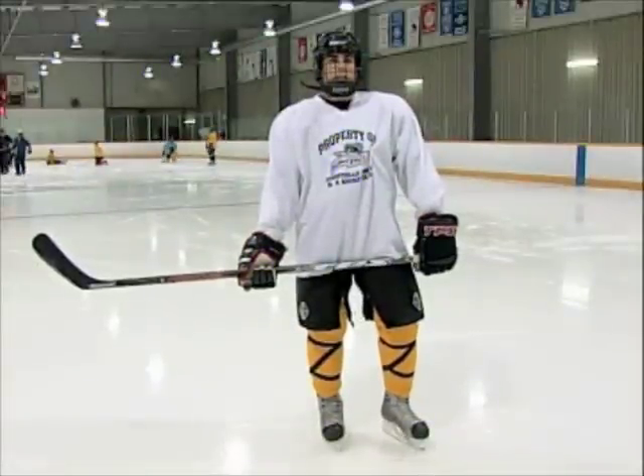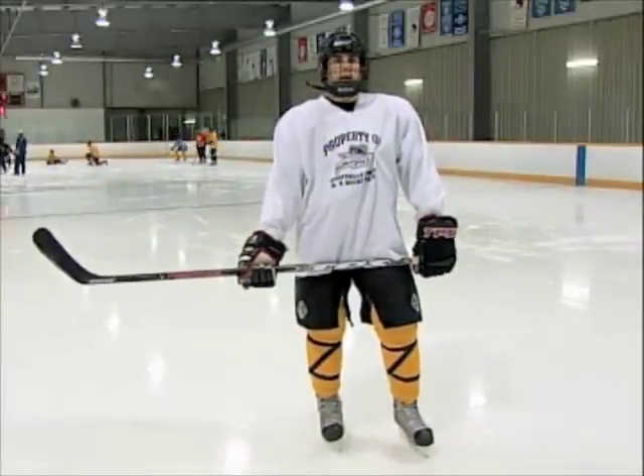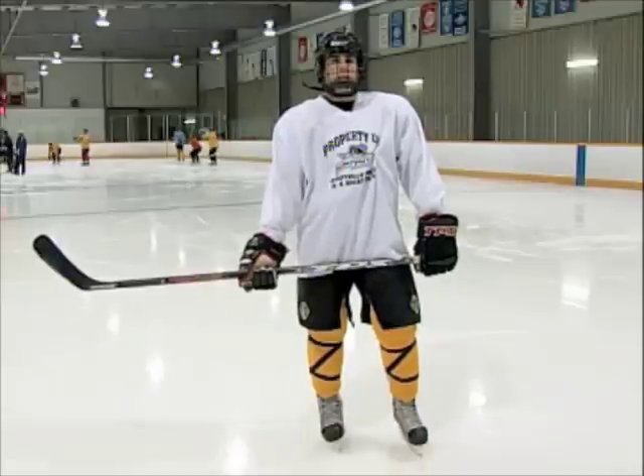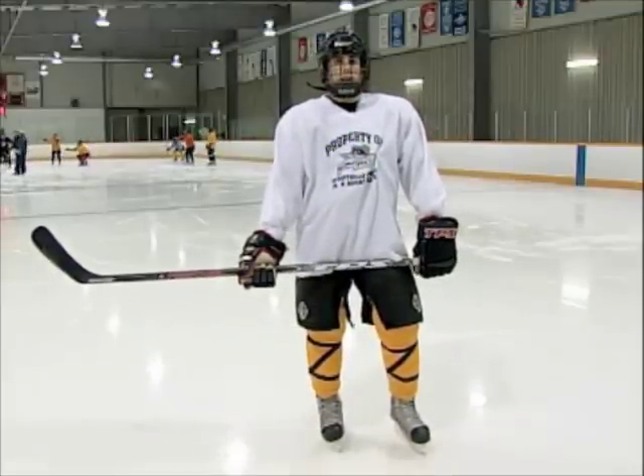Alright, I'm Dustin Lahren. Pleasure to show you the backhand toe drag. Just remember kids: when you go in, keep your head up, keep your feet moving. Make sure you fake that shot or pass, pull that puck around, go to the net hard, and try to go upstairs. We'll see you next time. Cheers!